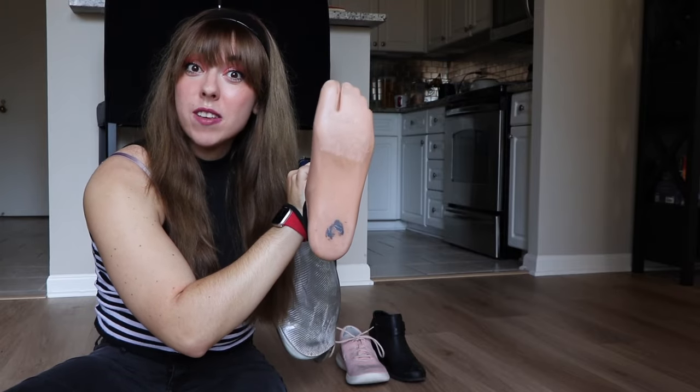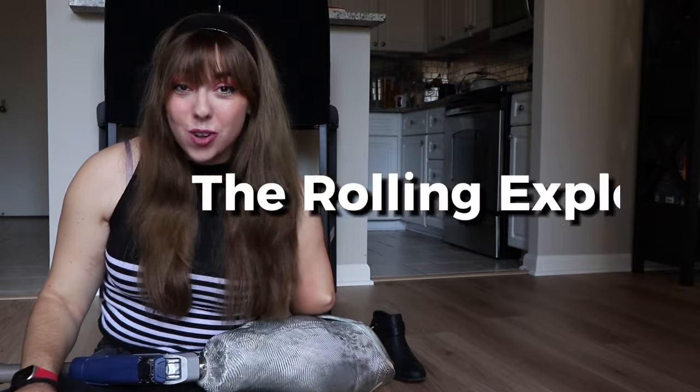Do you want to know how I put shoes on my prosthetic? Well, you have come to the right video. Hey y'all, my name is Jessica Jordan, also known as The Rolling Explorer, and welcome to my YouTube channel. I am a fashion girly, and a big part of fashion is accessories, including the ever important footwear.